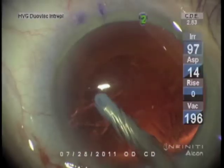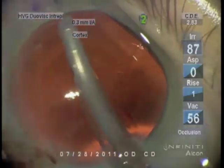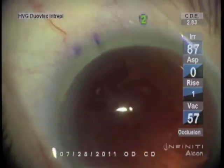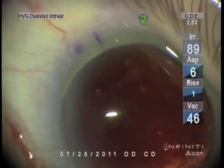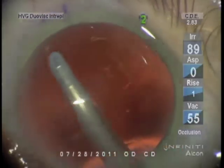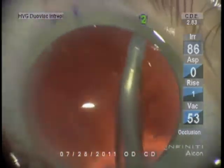It's important to clear cortical material very effectively, and I like to aspirate lens epithelial cells. I find that this silicone IA tip is very effective with the vacuum setting maximum of about 30 millimeters of mercury. With the angled tip, one can reach more of the circumference of the capsule than with a straight tip.